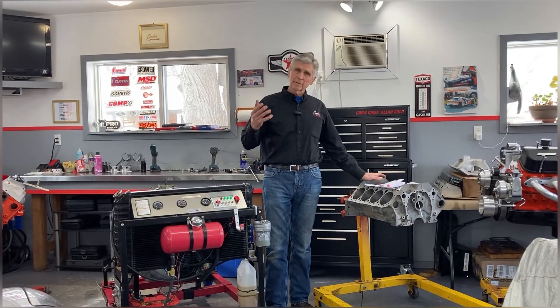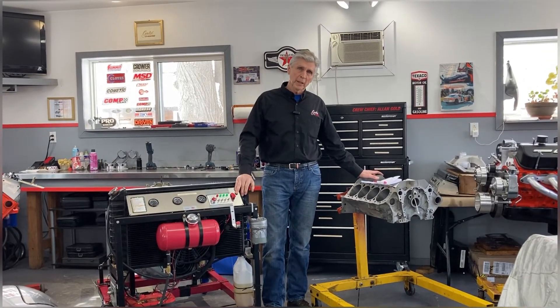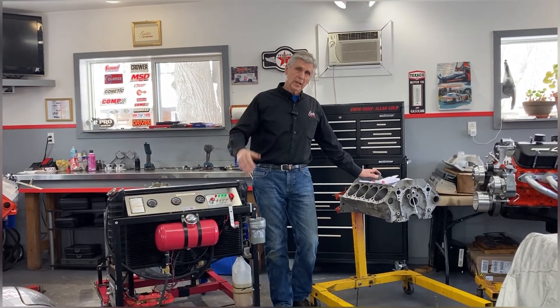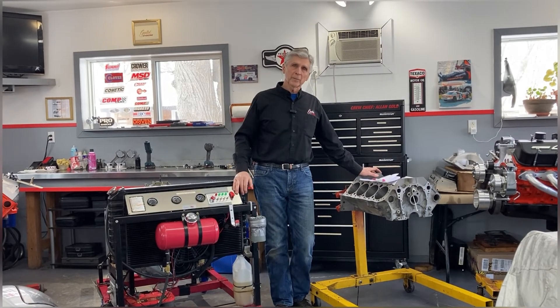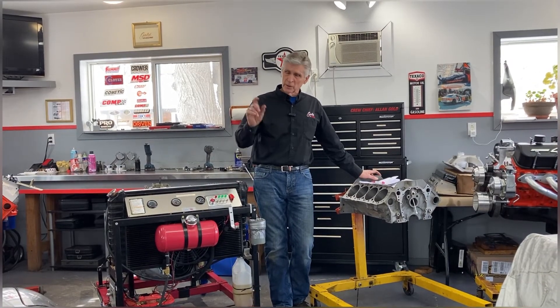By advancing the cam four degrees, we got that intake valve closing earlier. We're compressing more of the stroke, which improved our dynamic compression ratio. We did the calculation, expected to get 165 psi or so, and actually got 170 psi cranking pressure when I did the test. That's a good number — 160 to 180.